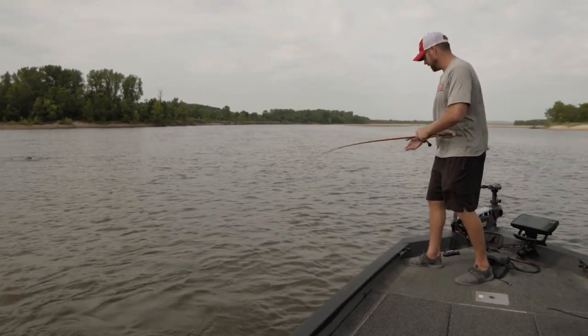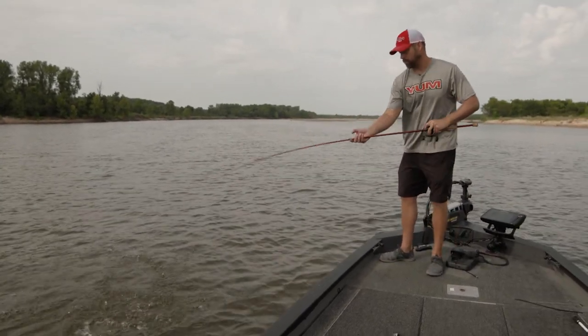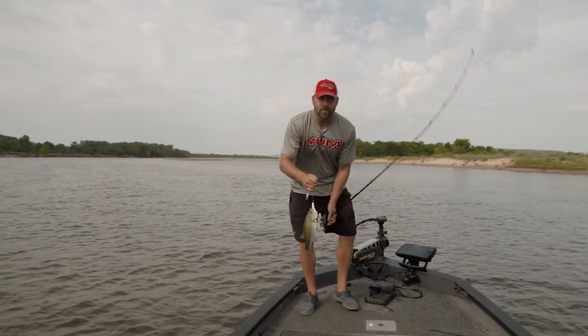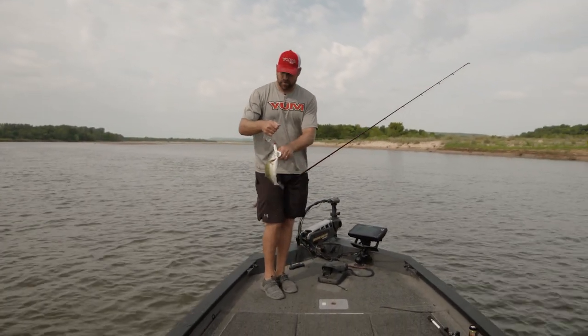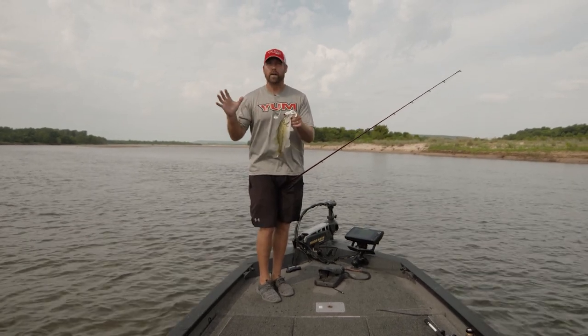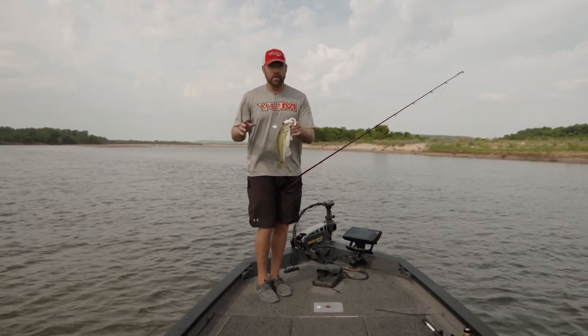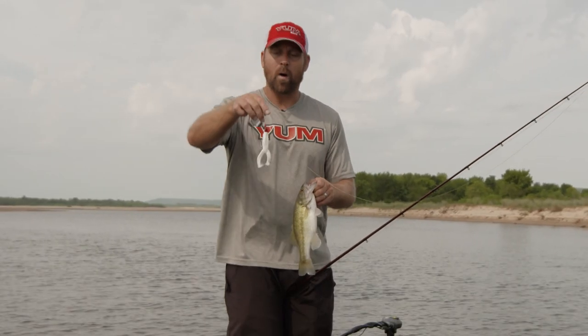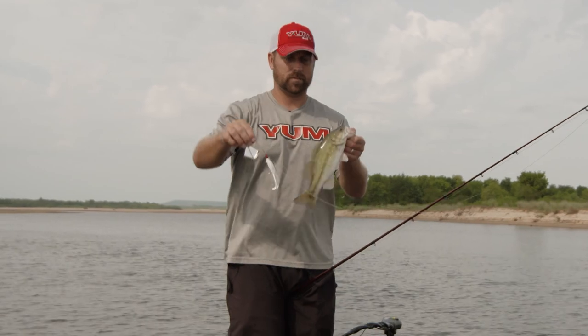That's the thing about paying attention to the conditions. Started early this morning with a black one, and as conditions changed — the sun came out, it got brighter — you make that adjustment. You need black stuff that silhouettes well in lower light conditions. In brighter conditions with a little sun, you can still catch them on a buzz bait. Just make the adjustment like we did — put a white Tiptoed on this War Eagle buzz bait, and we'll still catch them.